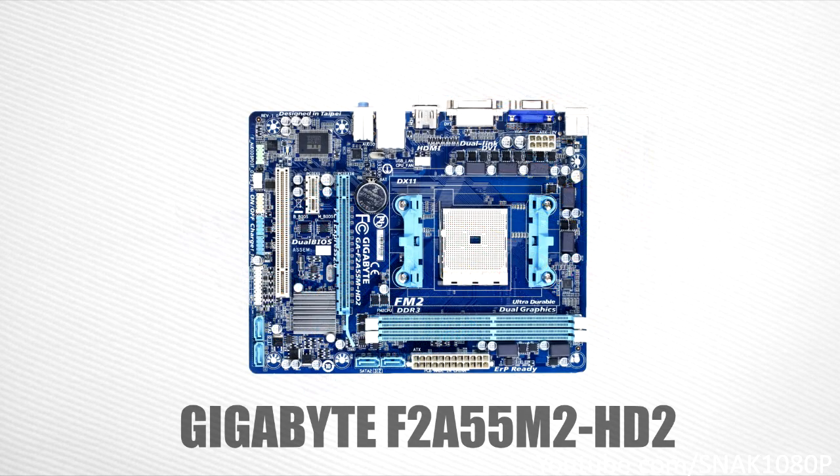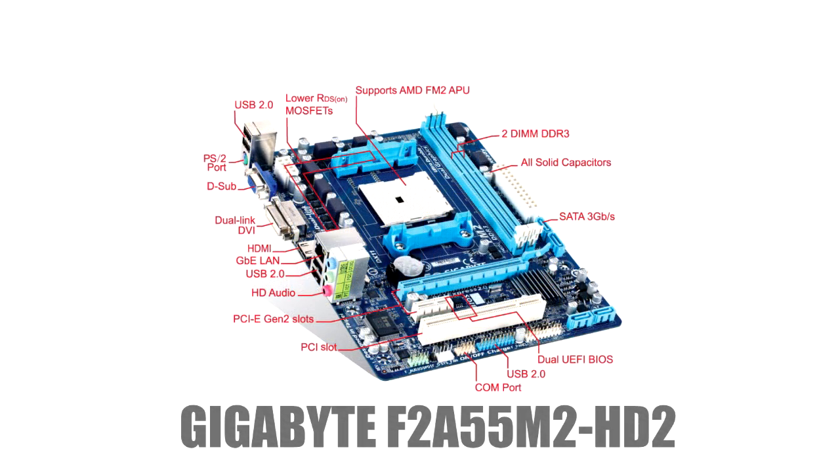It has decent overclocking capability along with all the other bells and whistles like UEFI BIOS, Gigabyte's Ultra Durable 4, and auto fan control. You also have all your bases covered with support for USB 3 and SATA 3. This motherboard also supports the newly released Kaveri APUs, so you have an option to upgrade your processor in the future. This motherboard is priced at only around $50.